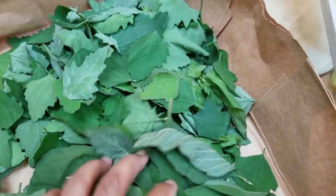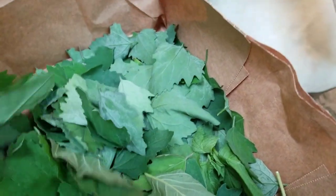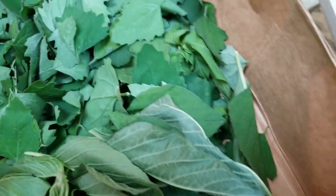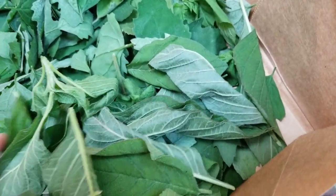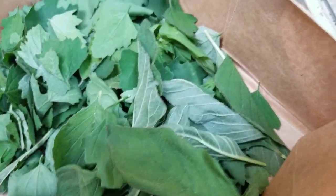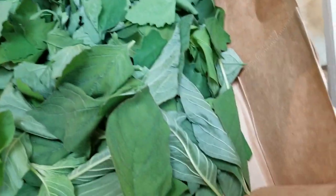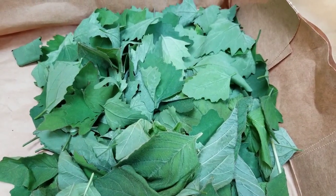Okay guys, this is what I gathered. Look, it's a lot, right? I'm going to mix up lamb's quarters and some amaranth leaves. Beautiful. Look at this — they are yummy. Let me go clean it. I think when I cook this, it will give me like a cup, you know how it wilts down when you cook it. Let me clean it first and then show you how I'm going to cook it.